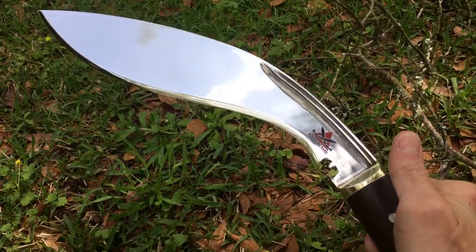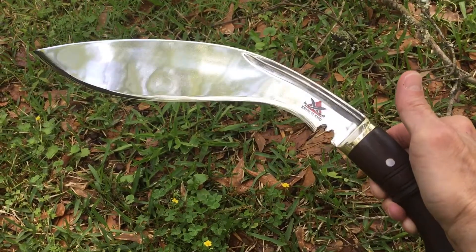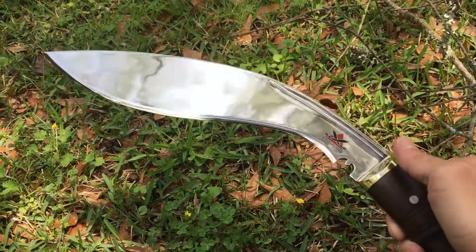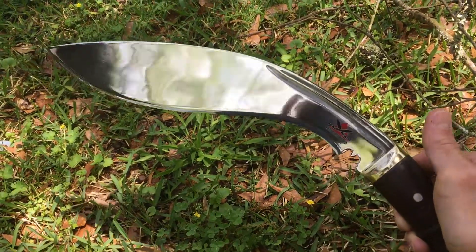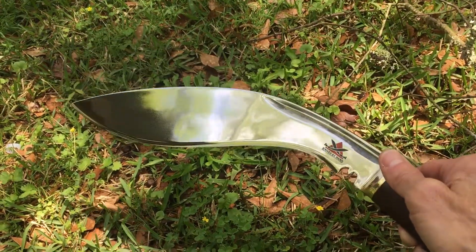Look how thick the stock is on the back of this kukri — tapers down. This is probably one of the sharpest kukris I own, just an extremely awesome edge. I love the liquid finish on it, it's just amazing.